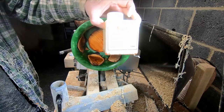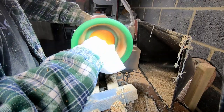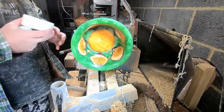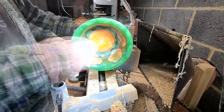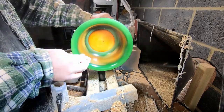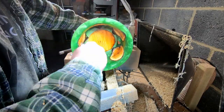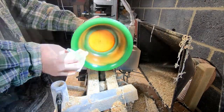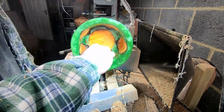Up next, sanding sealer — de-nibbed as before with a non-abrasive pad. Two more goes with the Yorkshire Grit Microfine Abrasive Paste, cleaned and polished off, then followed up with the Novus Fine Paste — polished off until a nice shiny finish is achieved. And finally, a good polishing inside and out with the Novus Plastic Clean & Shine.